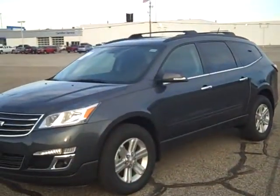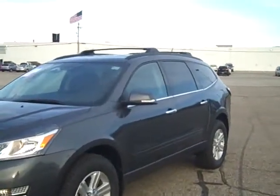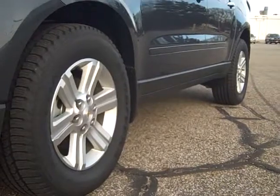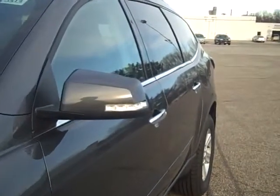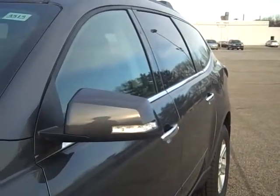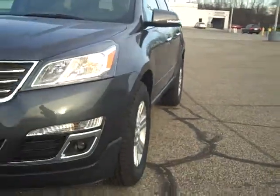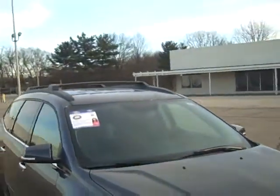The difference between the LS and the LT is that on this LT, you're going to have 18 inch rims versus 17, an integrated turn signal, heated mirror, and the mirror will be painted the same color as the vehicle versus being black. You can see that you're going to have fog lights and a roof rack as well.